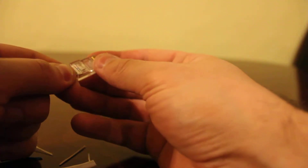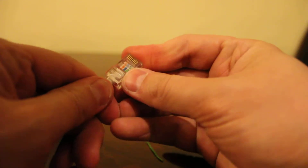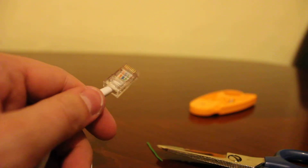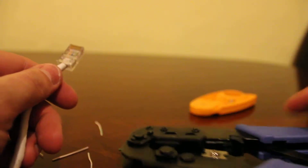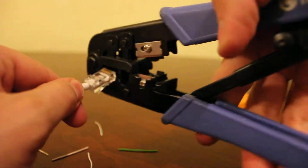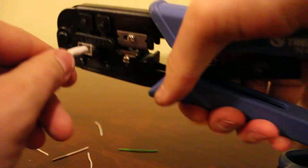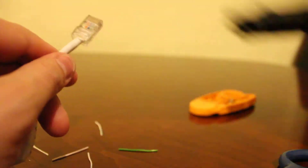Then you're going to need a mod plug. Just push this through and make sure all the pairs go into the right place. Then you're going to need a crimper. Crimp it down — there goes one end.